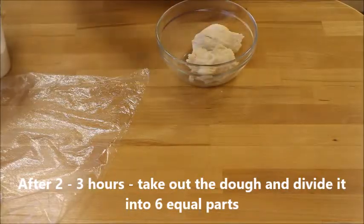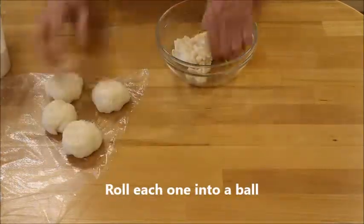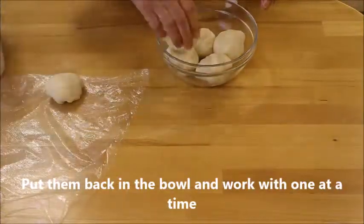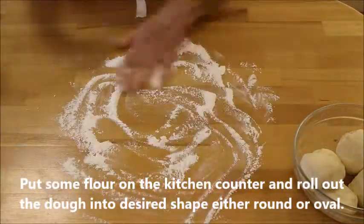After 2-3 hours, take out the dough and divide it into 6 equal parts, roll each one into a ball, and put it back in the bowl, working with one at a time. Put some flour on the kitchen counter.